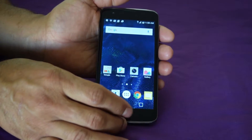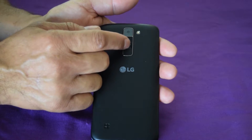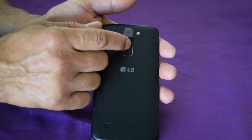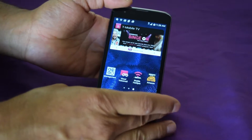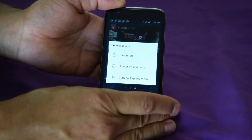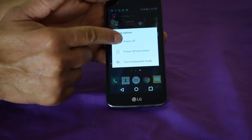So what we're going to do is first power the phone off. There's the power button, and we're going to shut it down regular. Holding the power button now — okay, it says Power Off, so I'm just going to go ahead and power it off.